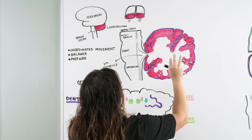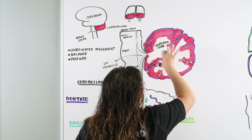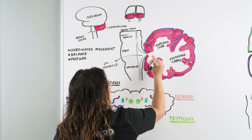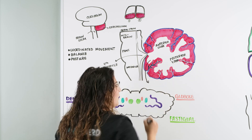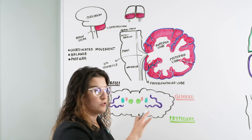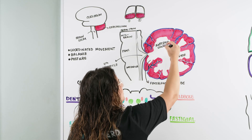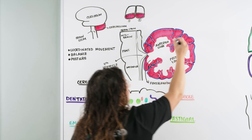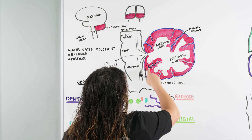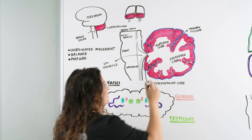There are three lobes of the cerebellum. The first one, located anteriorly, is our anterior lobe. Then we have our posterior lobe behind that. And then there's a small area called our floccular nodular lobe. Just like the cerebrum, these lobes are delineated by fissures. The first fissure separates our anterior and posterior lobes — this is our primary fissure. The second separates our floccular nodular lobe from our posterior lobe — this is our posterior lateral fissure.